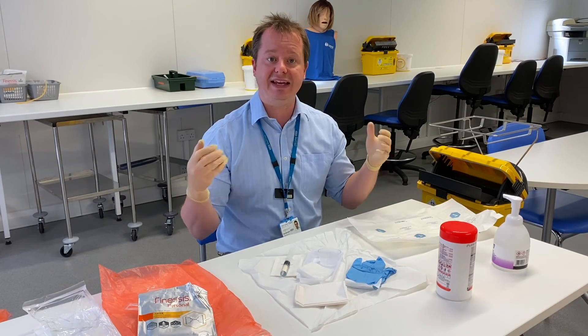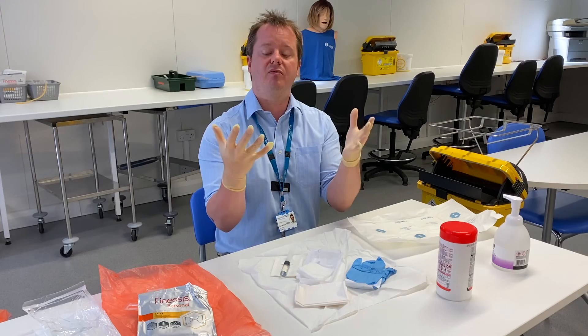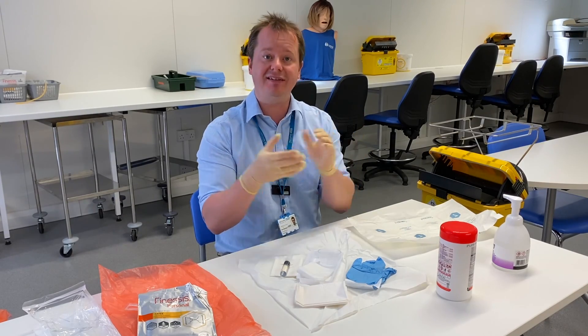So that's doing an aseptic non-touch technique where you need to touch the key parts with your hands. Thank you very much.